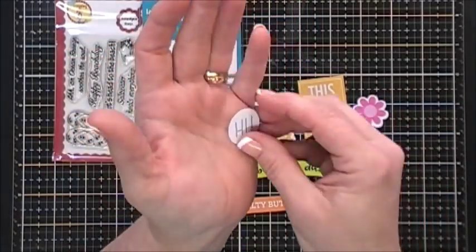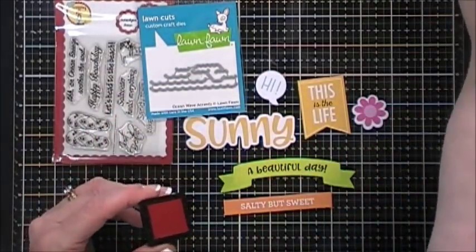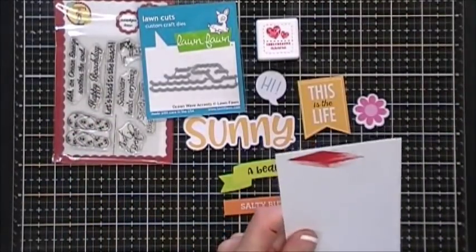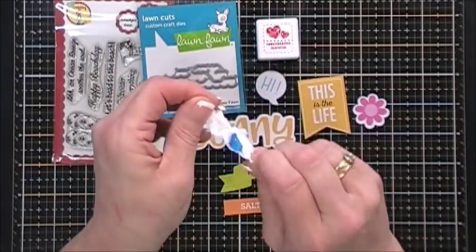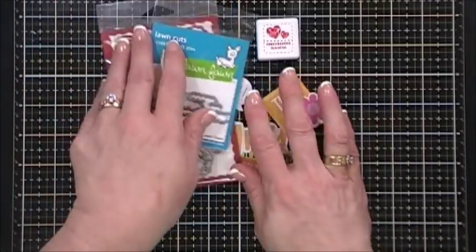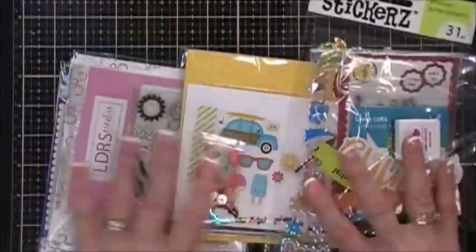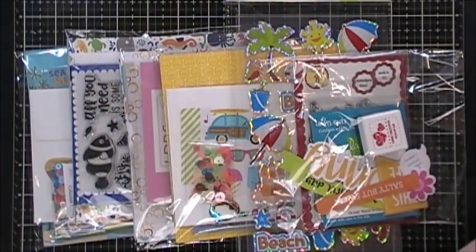You get a mini ink cube - your color will vary; I happened to get red, which coordinates beautifully with the red hot MFT cardstock. And then you get a piece of candy. So if you get the Banana Split level you get all four collections plus the extra goodie bag and your cardstock. That's everything for the Double Dip Sunday and also for the Banana Split level.